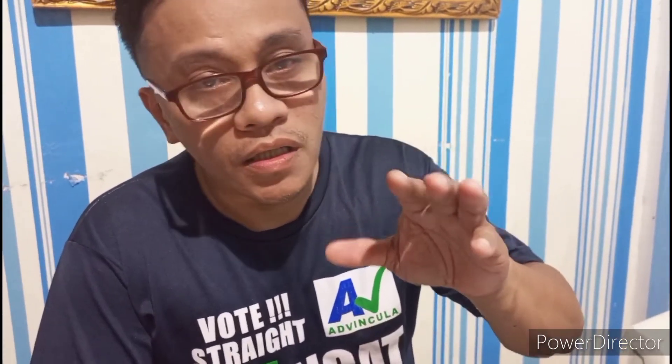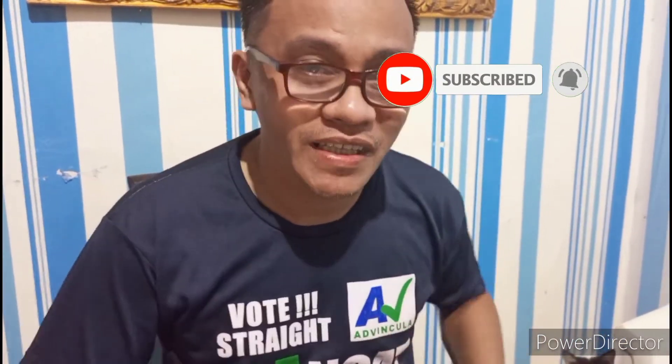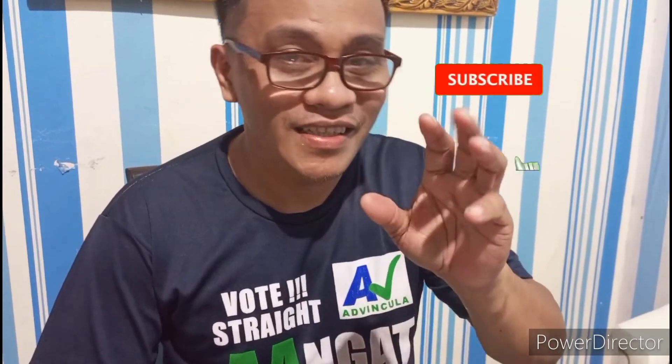Yung iba pang hindi nakasubscribe, mag-subscribe at mag-click naman yung notification bell para lagi tayong updated sa ating mga bagong video. Okay, tara na, let's go — magdasal na tayo.